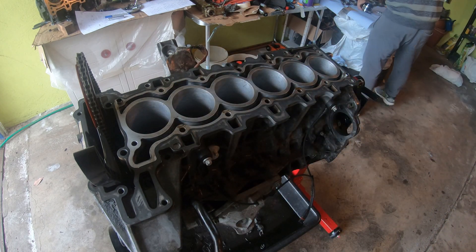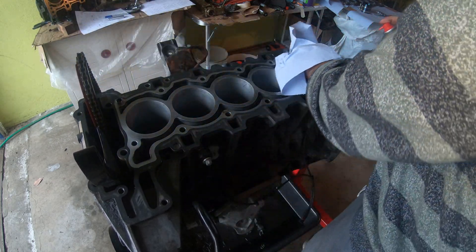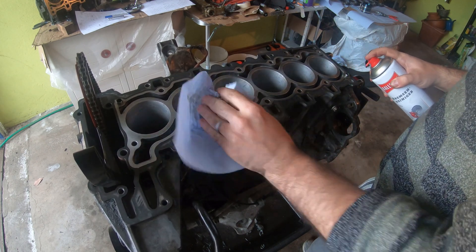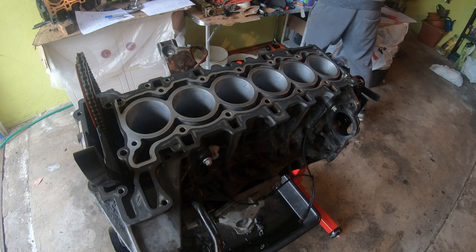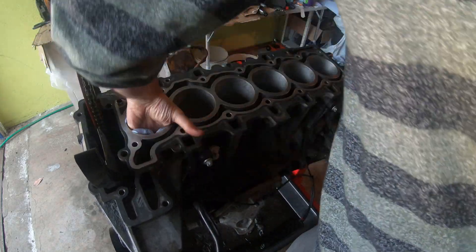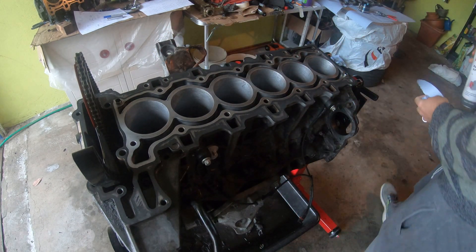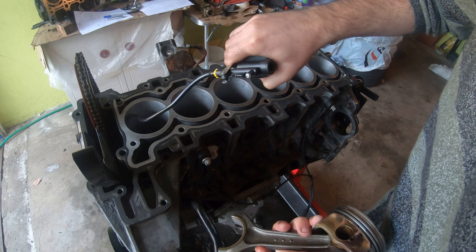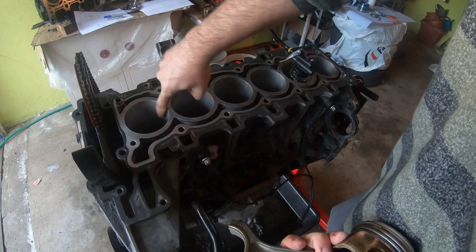First things first, I'm going to clean this really well with what's left of my brake clean. I already spent a huge amount of time cleaning this block. It's about as straight as I can get it, I think. So I'm just going to put a little bit of oil in here, just to help the piston go in.